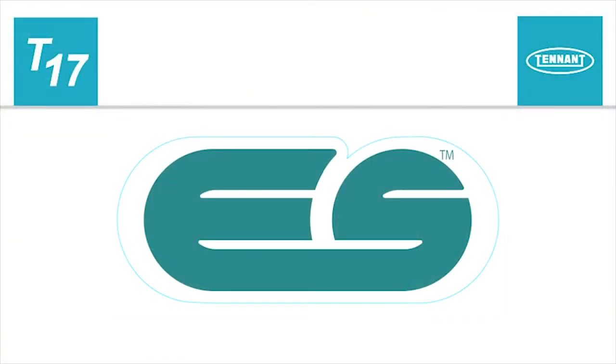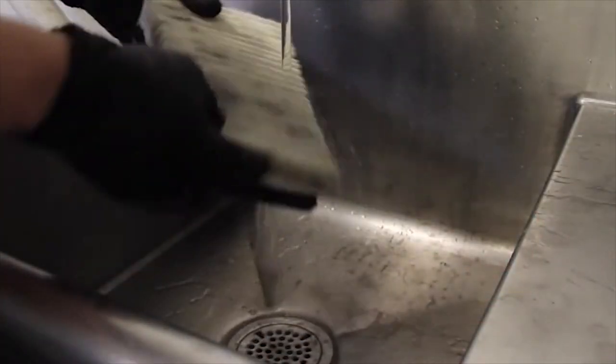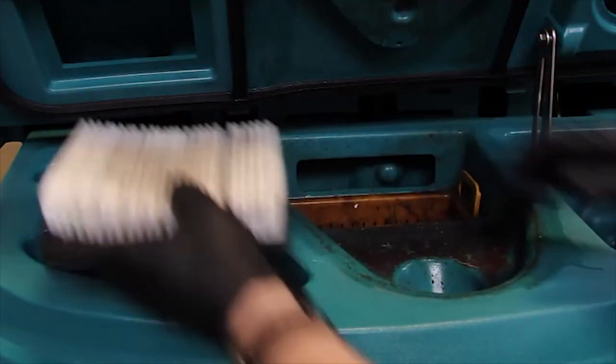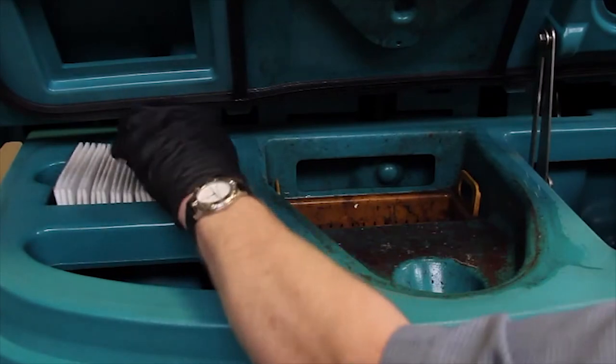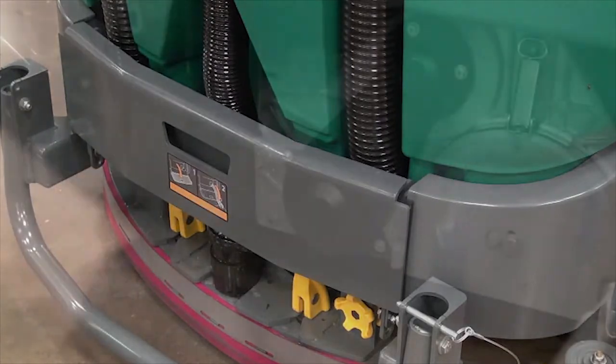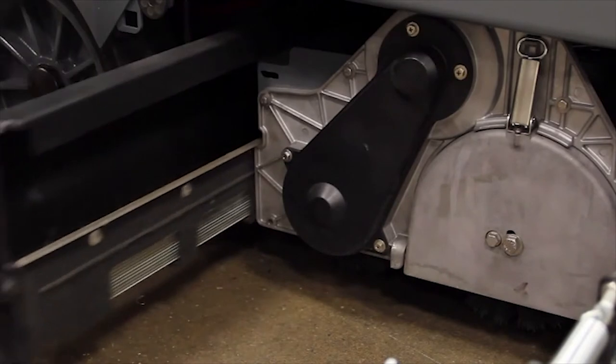If your machine is equipped with an ES system and it was used, you will need to clean the ES filter in the recovery tank, as well as empty and clean the solution tank and filter. Check the vacuum fan inlet filter daily. Clean the inlet filter with a damp cloth or hose when it is dirty. Allow the filter to dry completely before reinstalling it. Once the drain hoses are stored, raise and secure the rear bumper. Note: if your machine has a cylindrical scrub head, remove and clean the debris tray.